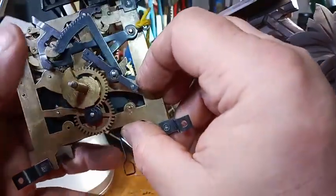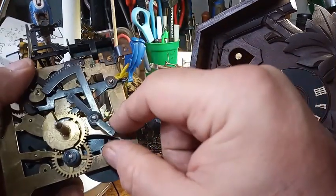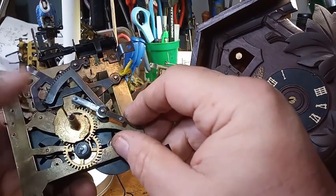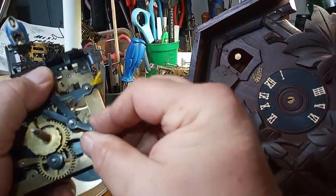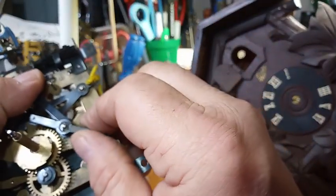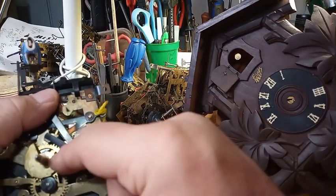Also, this lever right here — which is part of the rack and snail — is adjustable. Watch this, I'm going to hold the rack. This lever is adjustable — believe it or not, it is adjustable. It slips on this bar.